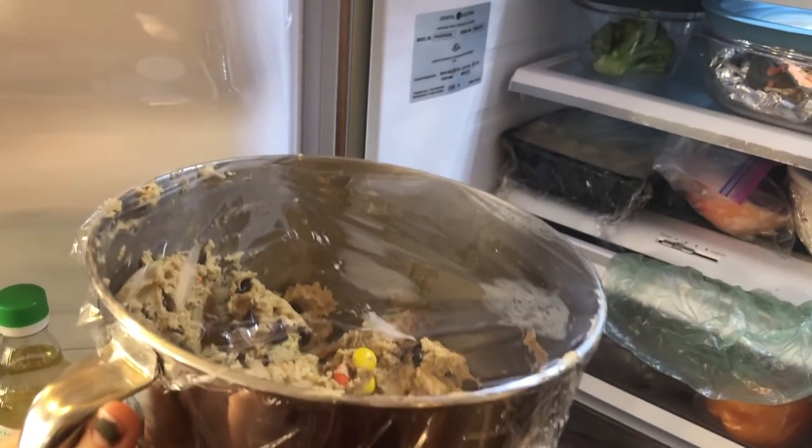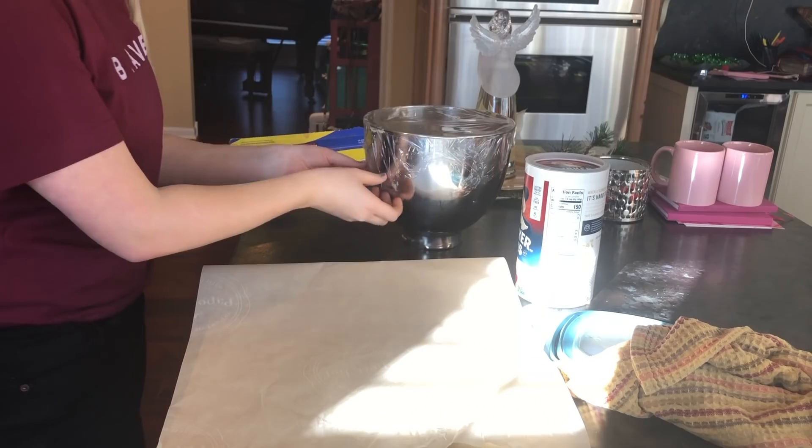The timer just went off and I am preheating the oven to 335 degrees. I'm going to take this puppy out of the fridge and begin scooping. It should make 32 — we'll see.